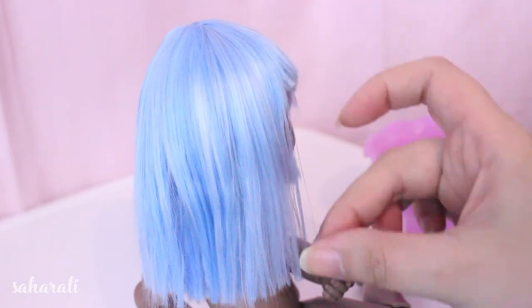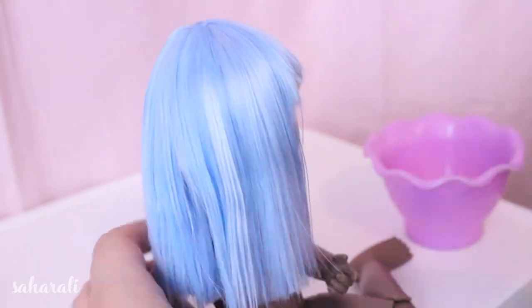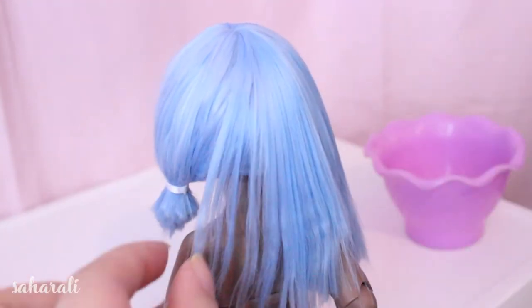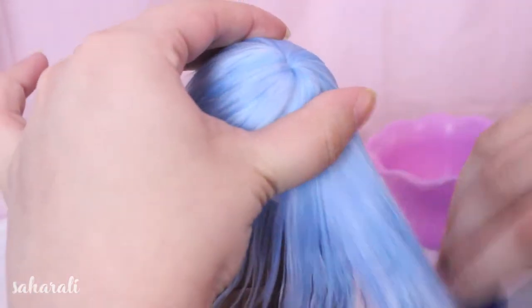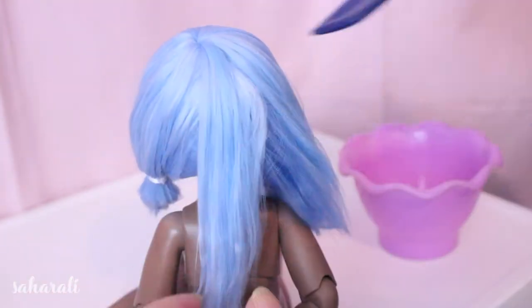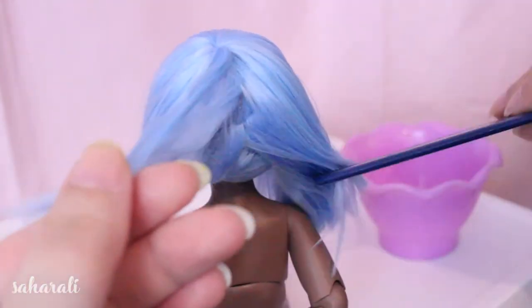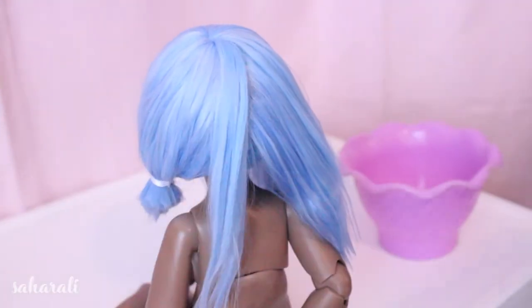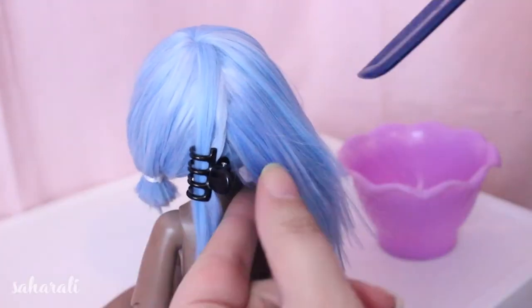Water is going to be your best friend while styling this wig. Brushing everything where you want it to go, making it damp and then letting it dry can be a great technique for styling alpaca. I'm separating a section at the back to help further disguise the mistake I made and cover the glue sections of the wig. If you've glued better than I have, you probably won't need to go through this modification.